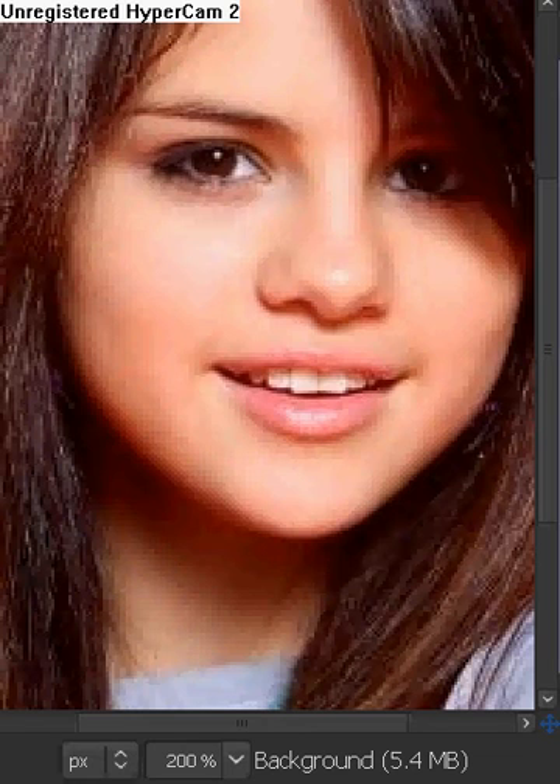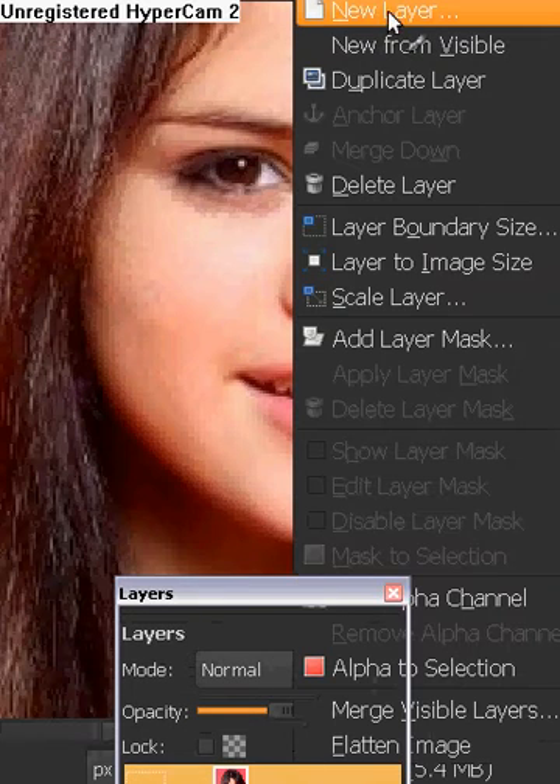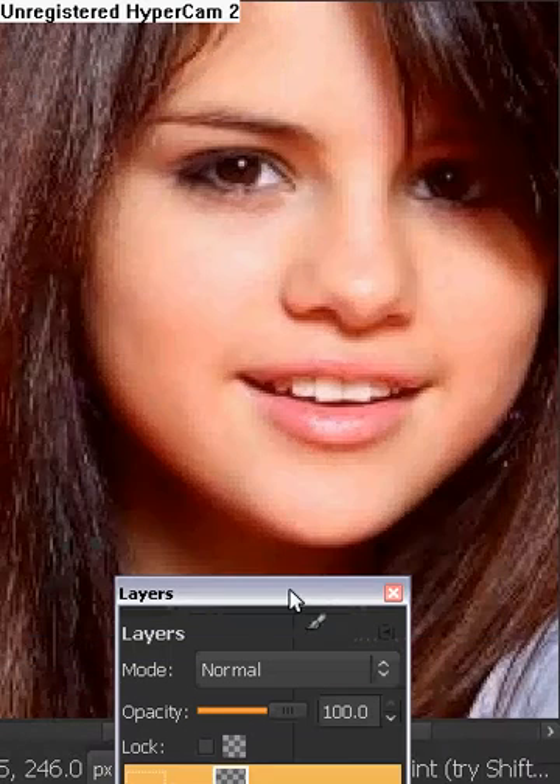Hi everyone, this is Michelle and I will be showing you how to do a vampire look on GIMP. I will be using Selena Gomez's picture. What we're going to do is go to our layers box, right click on it, go all the way to new layer, make sure it's a transparency layer, and click OK.